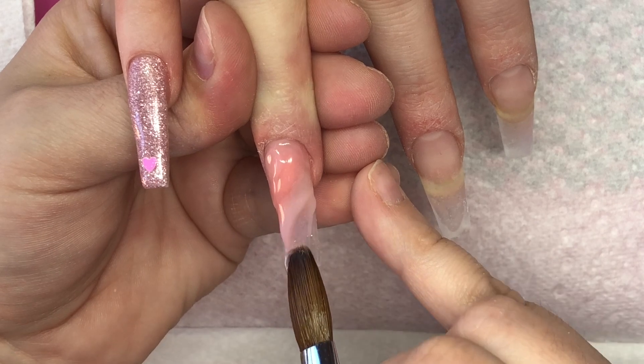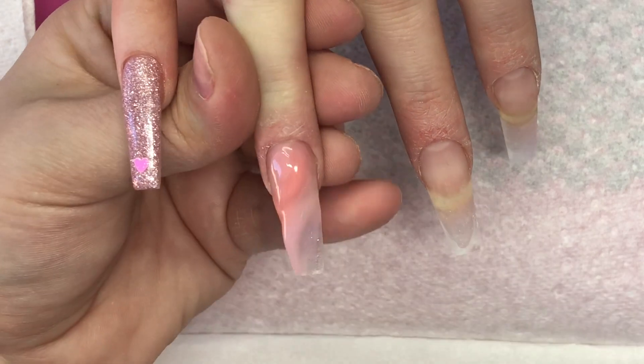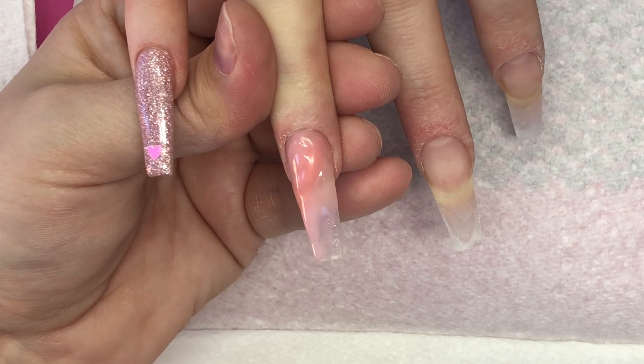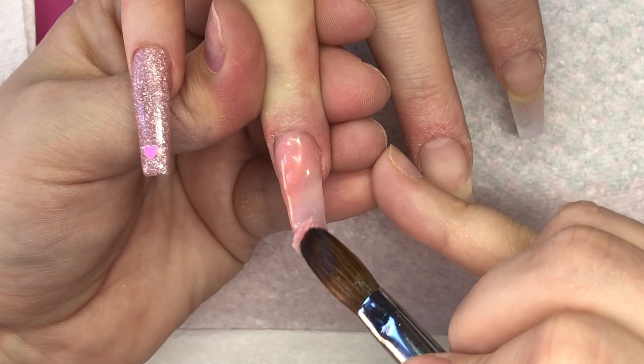So yeah, I'm just doing like a loose wavy marble here and I'm using Chalk, Blush and Dare to Bear, both of which are from CJP.